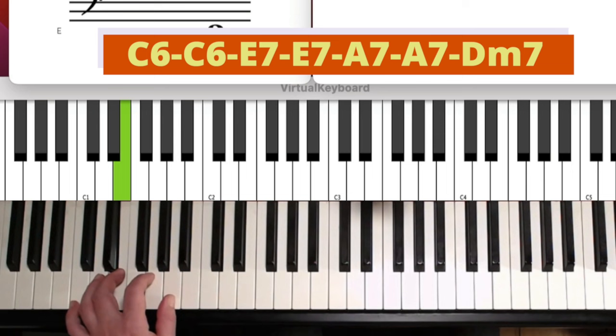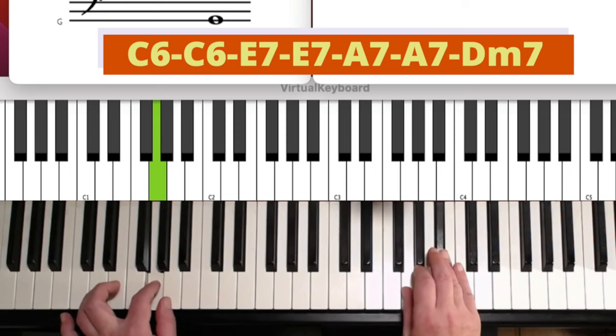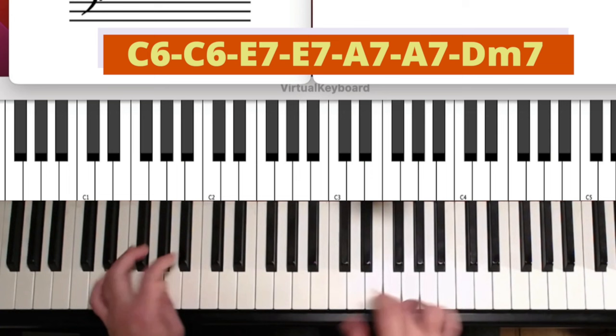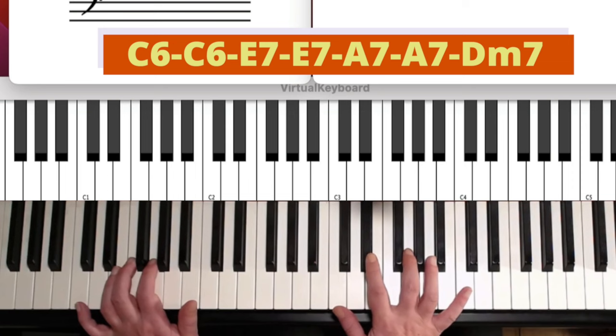Of course, we also have — if this would be a C7 chord, like in blues — you would have the 7th. So we don't use the octave if there's a C7. Go to my walking bass for blues video — I'll link it in the description.